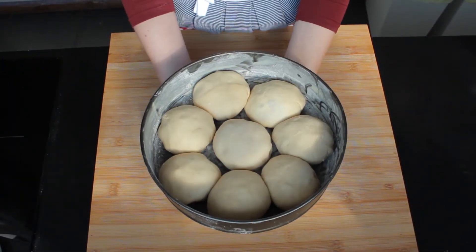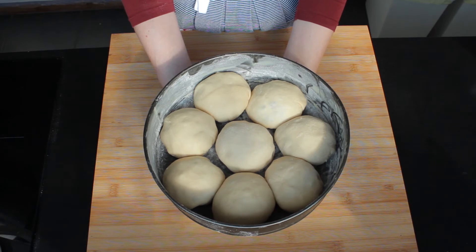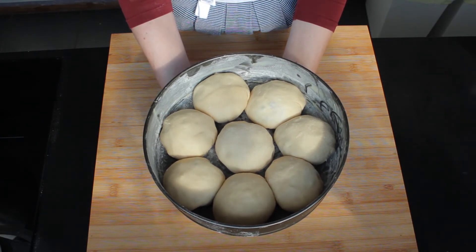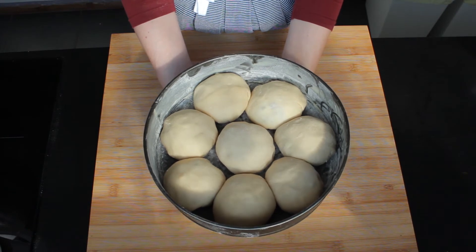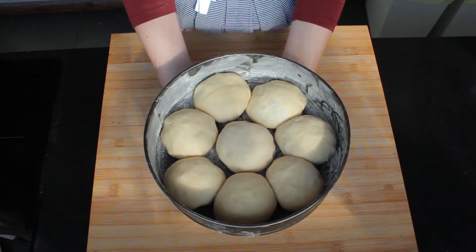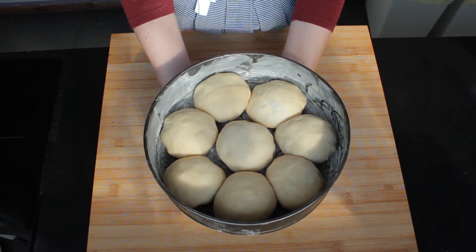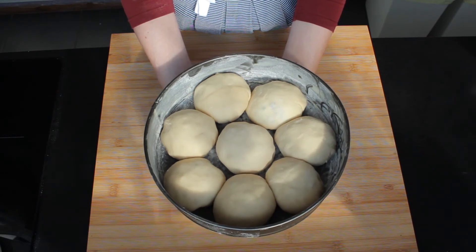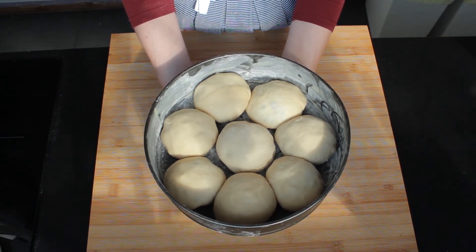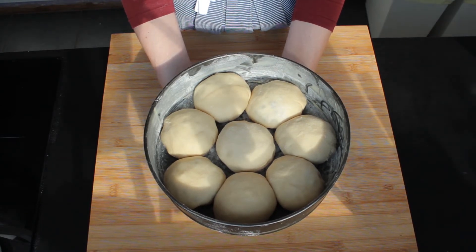Here are all the buns in the pan. As you can see they are packed in quite tightly, but I want them to rise up rather than spread, so I don't mind them sticking together. But if you do, then please use a bigger pan or just bake them on a baking sheet — they are going to taste delicious either way. Now I'm going to cover them and let them rise for another hour or so, until they are visibly puffed up.